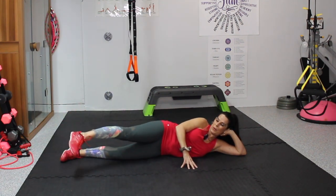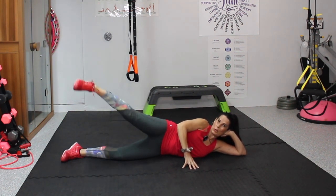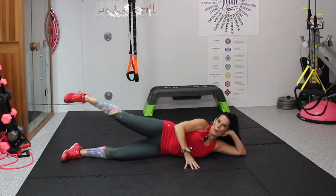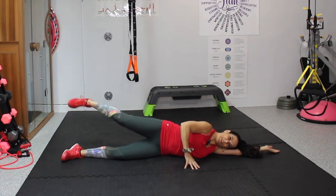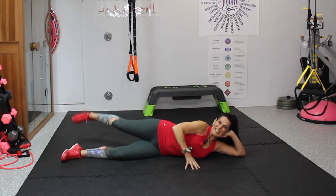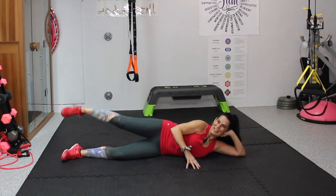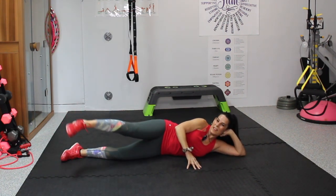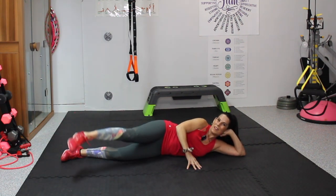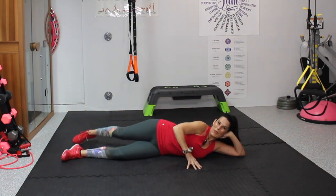We're going to take it into over the rainbows. Starting here — 1, 2, 3, 4. You can also lay straight if that feels better. 5, 6, 7, 8 — it's you and me — 9 against the world, 10, you can do anything, 11, 12, 13, 14 and 15.